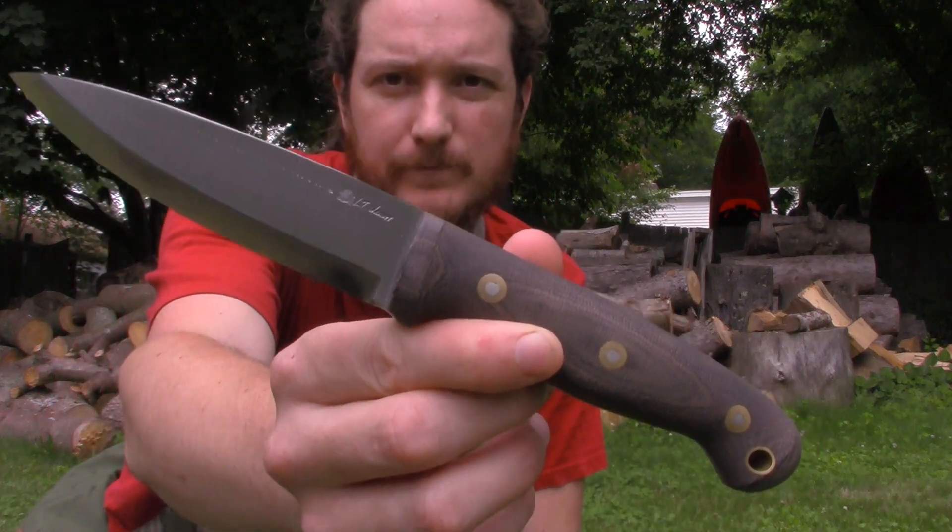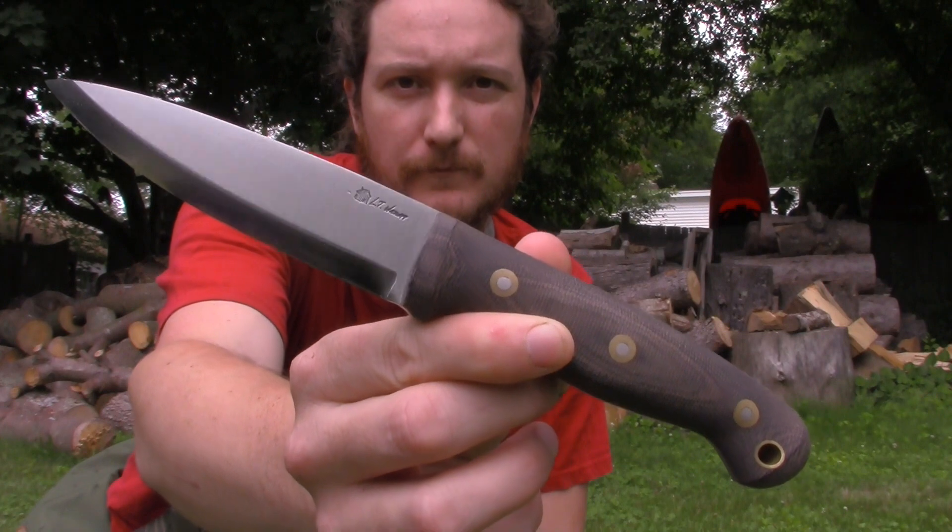Check this blade out. Nasty. It's a G&S.